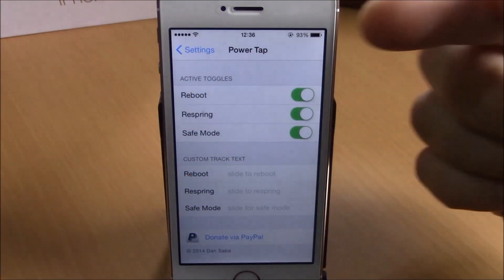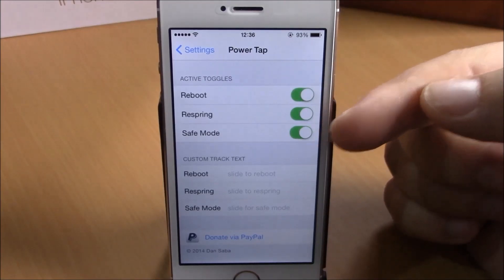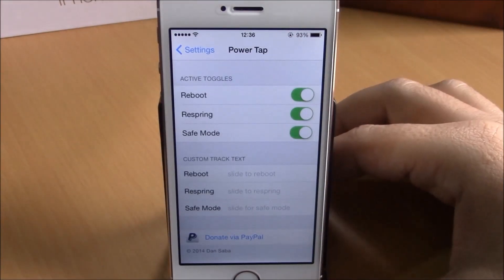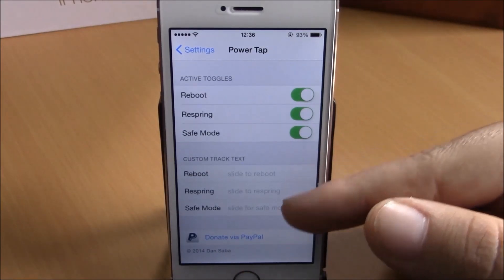You can enable these by going to your settings. Here you have Power Tab — you have reboot, respring, and safe mode. You can enable whichever you want to see on your power down menu, and you can also add custom text to each of them.